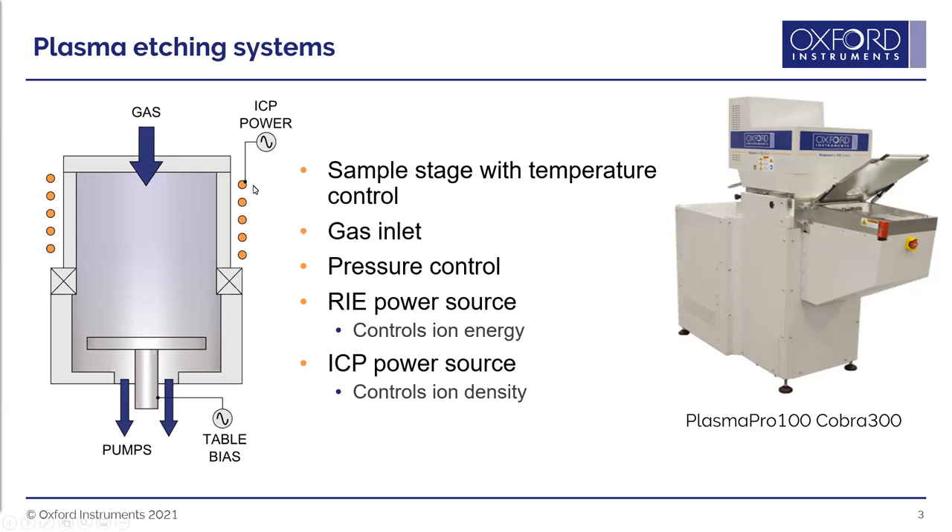At the top of the chamber there is an ICP coil, and a second RF field can be applied to the top of the chamber through this coil — this is called inductively coupled plasma or ICP power. Although most systems do have both ICP and RF bias power, we tend to call them ICP systems. These two RF fields can be controlled independently, allowing independent control of ion energy through bias power and ion density through ICP power.